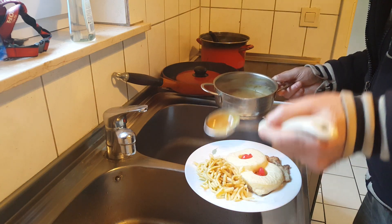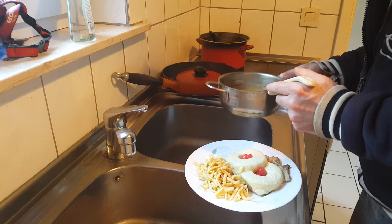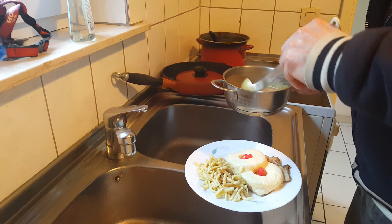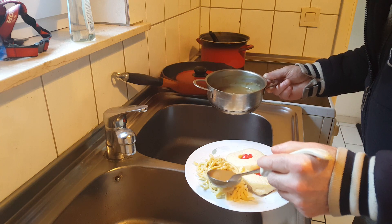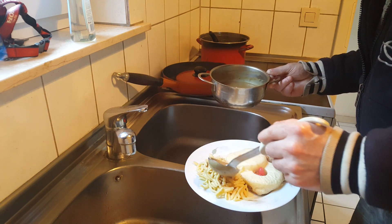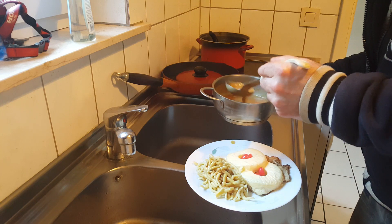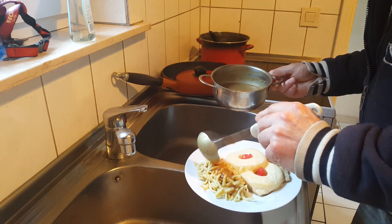Now if you want to decorate your plate further, you can cut up some cilantro and sprinkle it over your Spätzle to make it look a little bit nicer as well. Now you don't want to put any gravy over your steak Hawaii.